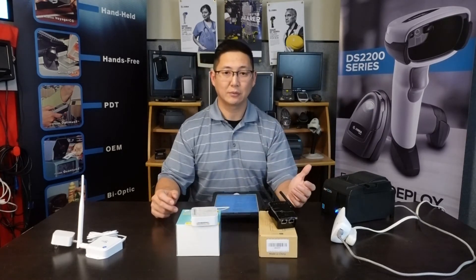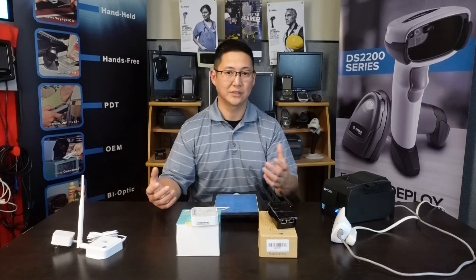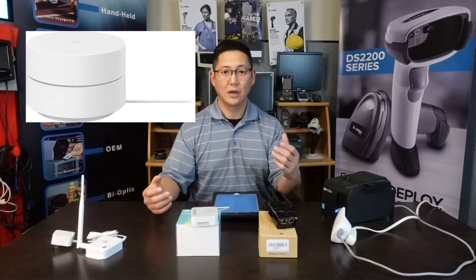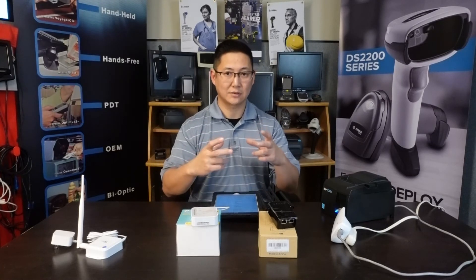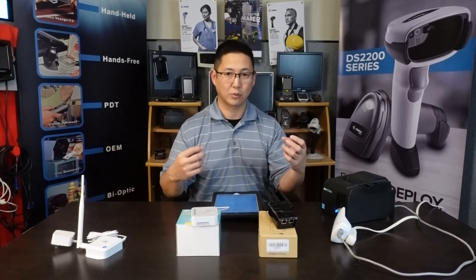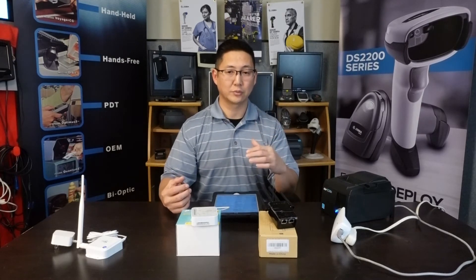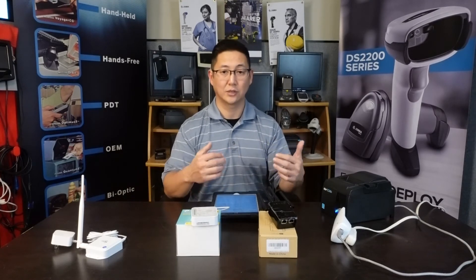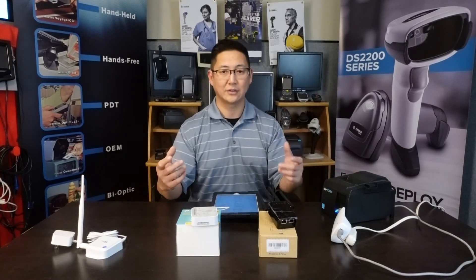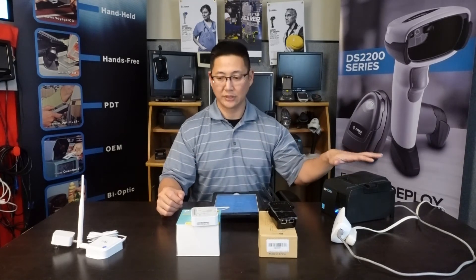If you have a mesh network system you basically have the same thing. Whether you have a Google-based system, Amazon, or whatever brand your mesh network is, most of the mesh access points also have a network port on them for connecting wired devices. That works really well, so you can sometimes just move your access point close to your printer or add another access point to your mesh network and remotely connect to your printer.